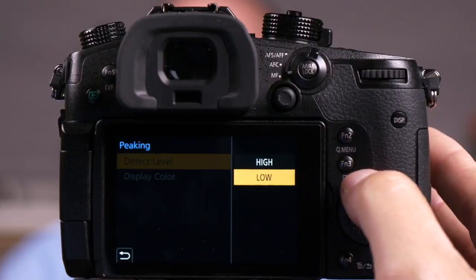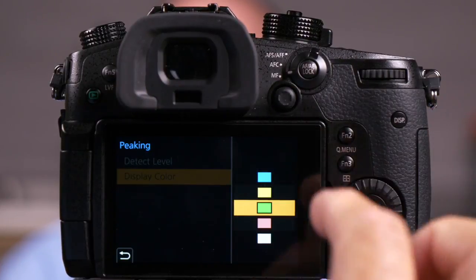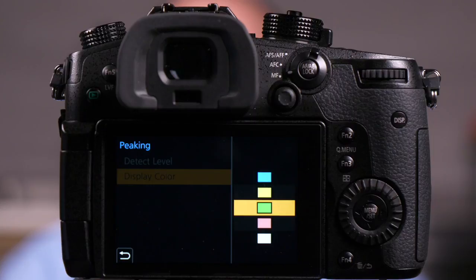When I go to the high setting, those colors are more of a pastel, but they do exactly the same thing. So this is the most accurate way to do manual focus on your GH5.